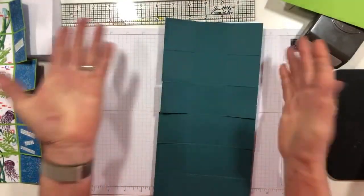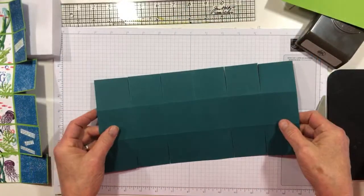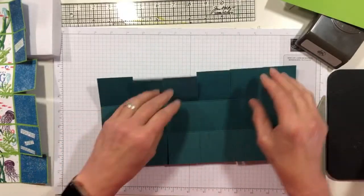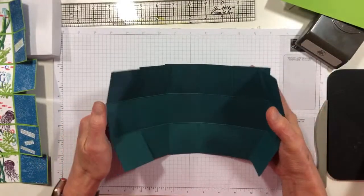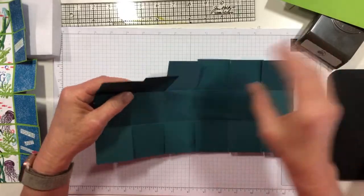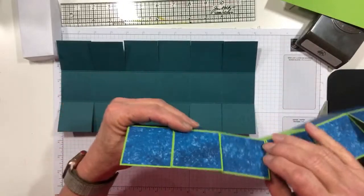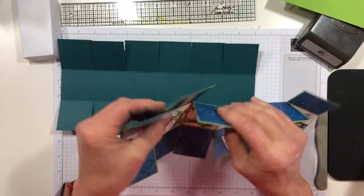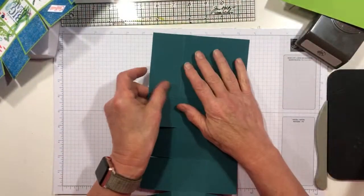Here is our card base — done. This side will be the outside, and this side will be the inside. When I made this the first time, I put it together and wrote on the outside which was the top. So if you were doing a directional DSP, you would want to know which is up when the box is put together. Trust me when I tell you it's a heck of a lot easier if you just use a non-directional DSP.